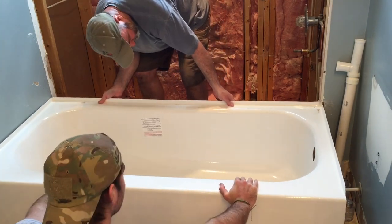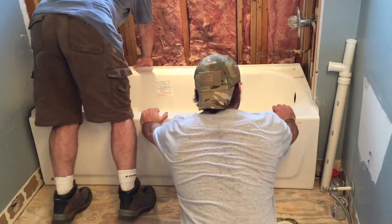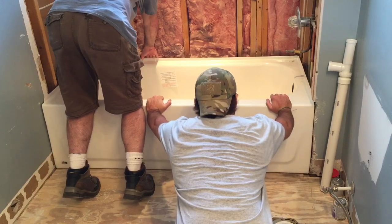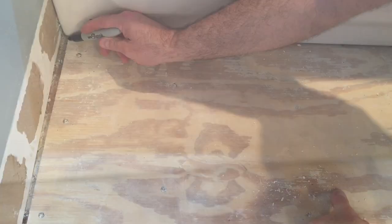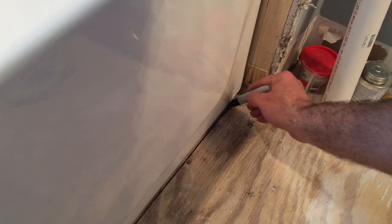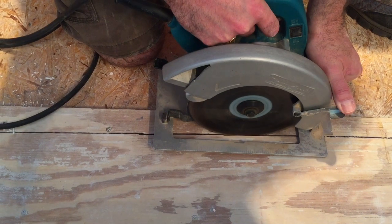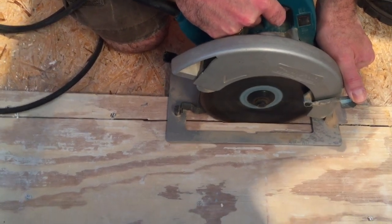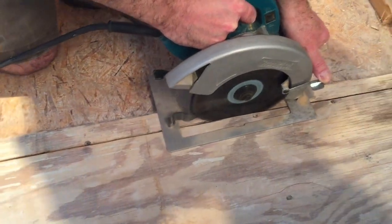As we'll see in a moment, our challenges with this tub install are not over yet. It turns out that this tub is a good 2 inches wider than the previous tub, so we have to cut away a little bit of the plywood subfloor — which is no big deal. With the tub in place, I'm going to scribe a line with my Sharpie, then pull the tub out and do a plunge cut with my circular saw, cut that straight line, a little bit more chisel work, remove a couple of screws, and then the tub should finally fit into place nicely.